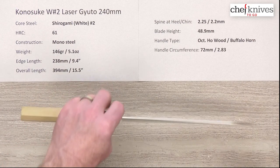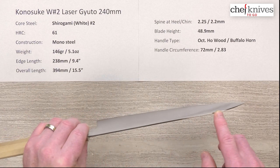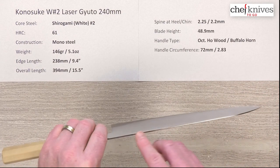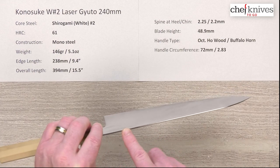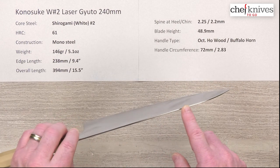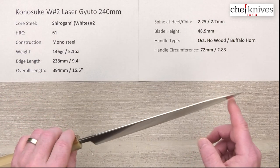The spine thickness is fairly consistent throughout, and then you get a lot of taper at the very end of the knife and a thin tip where the grind kicks in. About two and a quarter millimeters back above the back of the blade coming out of the handle, and I measured about 2.2 in the middle of the blade — so they're going to be just in that two-plus range all the way down the blade until you hit the grind and they get real thin at the very tip.